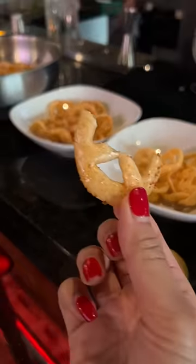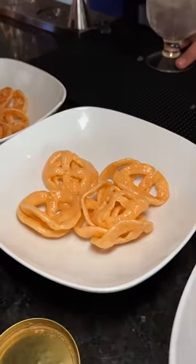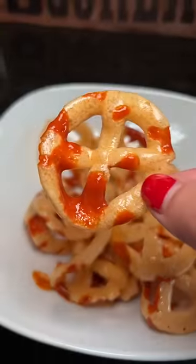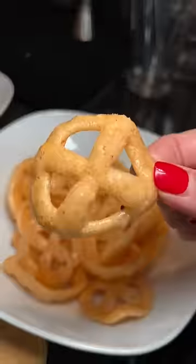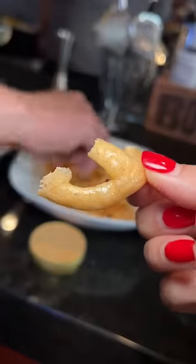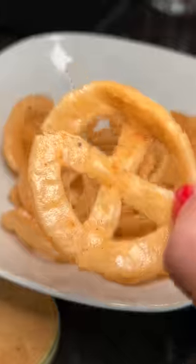I tried the tajin first, then the lime, then the valentina — I like this — and then the cheese. Oh yeah, that's good. It's like Cheetos elevated.